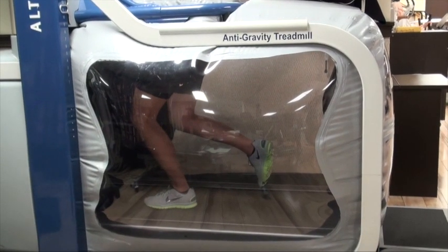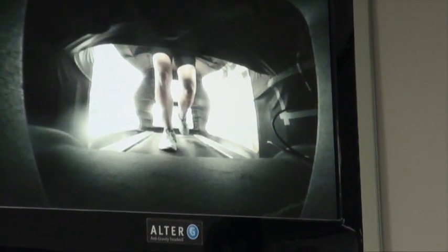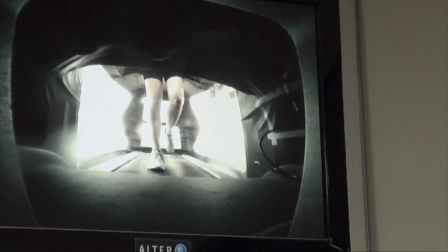With the treadmill stopped, the patient is able to perform exercises such as single leg squats, hip abduction, and balance activities while still unweighted.